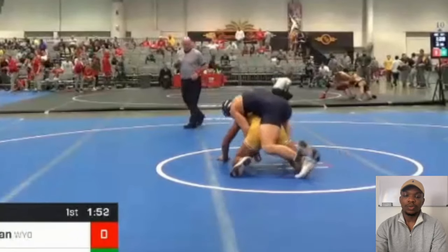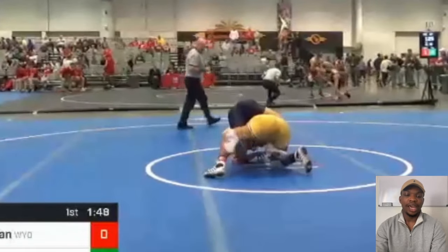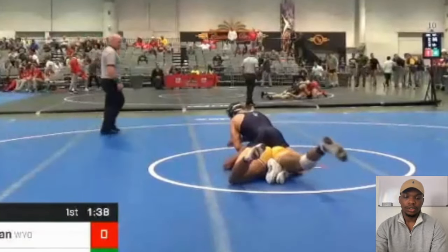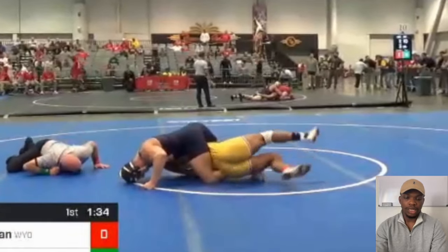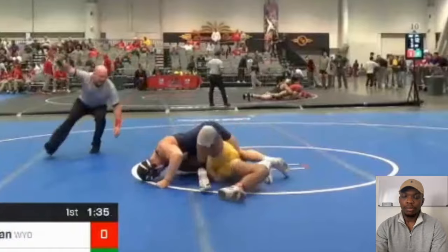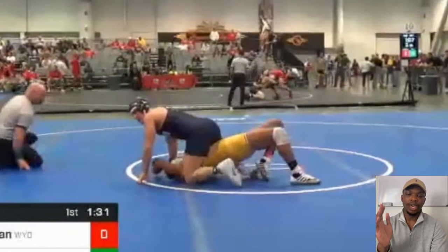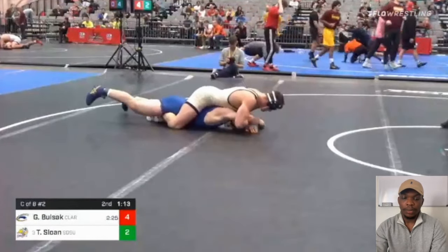A lot of people are going to claim that this will automatically be called potentially dangerous in high school — that is not the case at all. All these guys didn't start doing this in college; they all did the same powerhouse in high school. I'm even going to show a high school match at the end. This is against Stephen Buchanan — you can't see much, but with his free hand he pushes the arm in. You saw it against Max Dean and then against Stephen Buchanan.